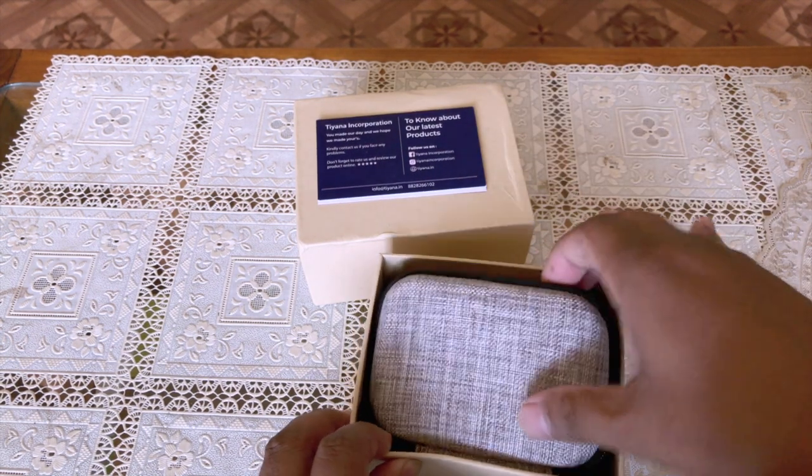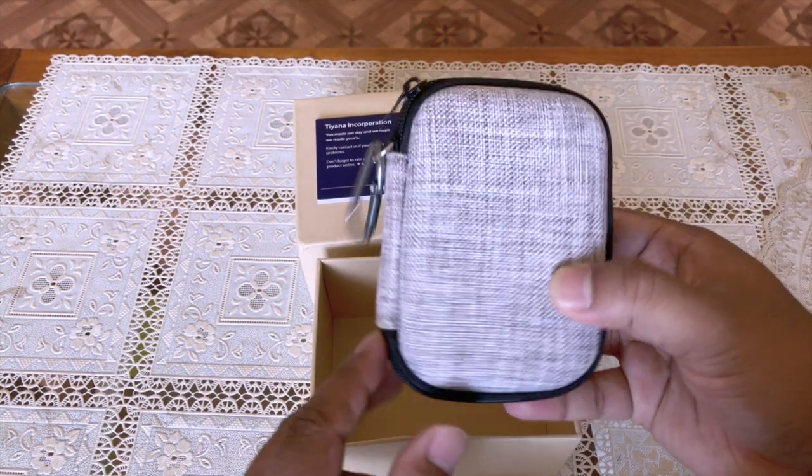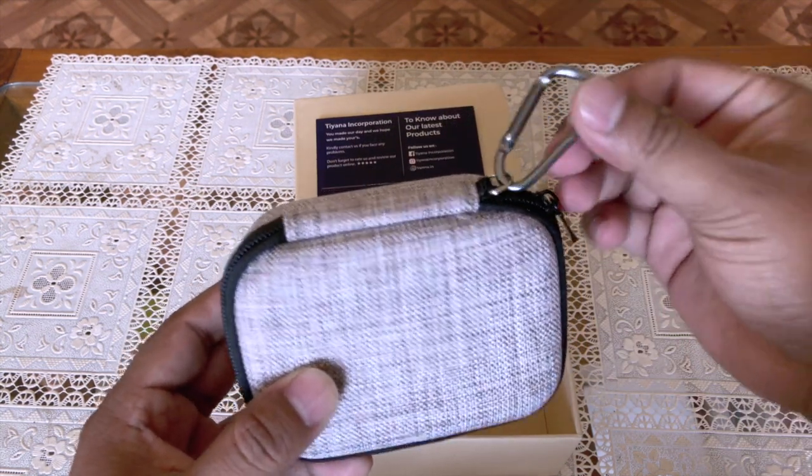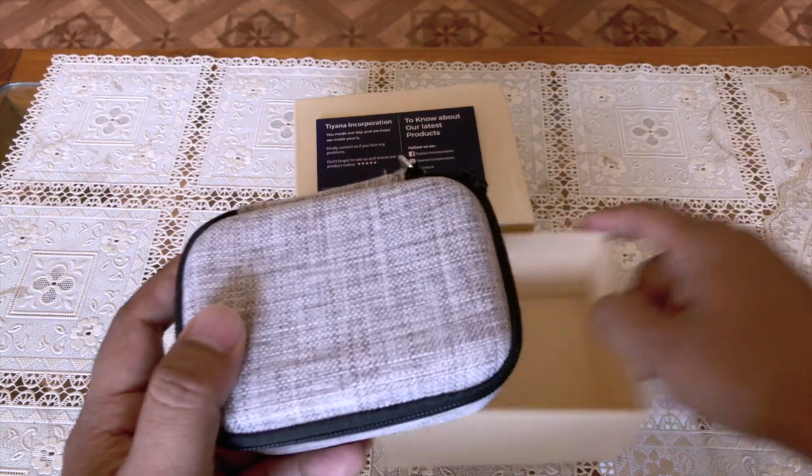Well, I didn't expect this, but it came with a sturdy pouch and I can secure this pouch on my belt or my backpack.